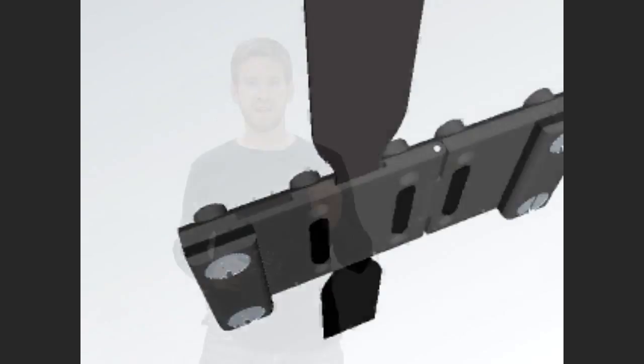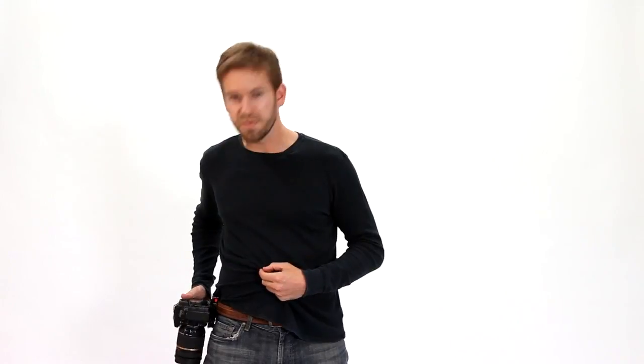For two years, I had the perfect solution inside my head. And finally, last April, I quit my job as an engineer and decided to create the solution myself. The result is the Capture Camera Clip System, or Capture for short.